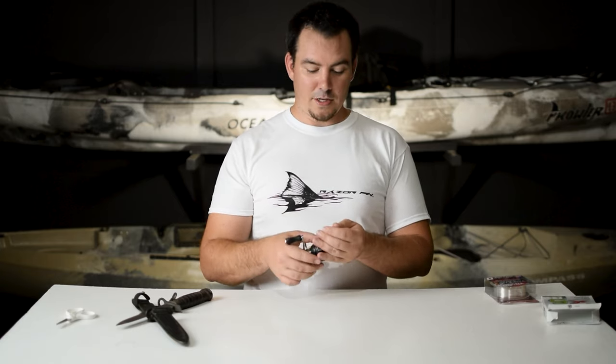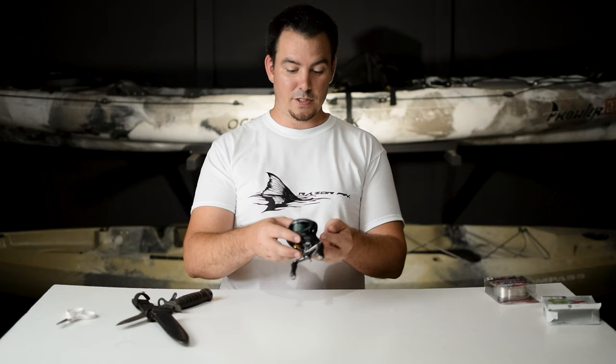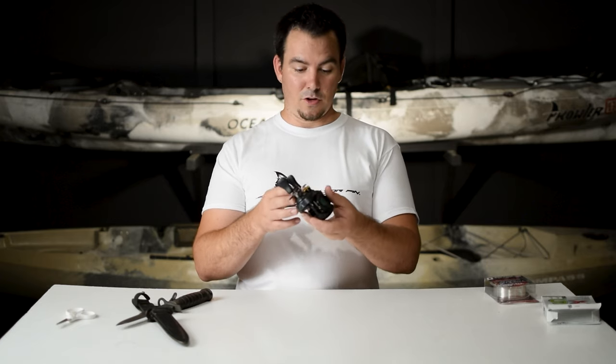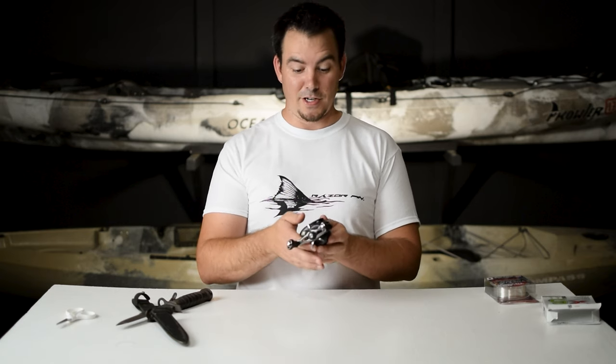I want to do some cast tests. I want to compare it to a spinning reel because it's supposed to replace my spinning reel as my ultralight setup. Let's go do that. Hopefully it lives up to all the expectations I have because I am super excited about this reel.